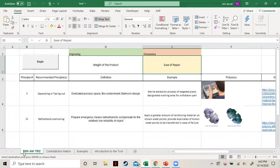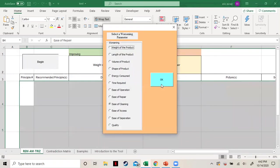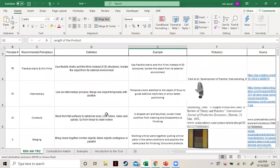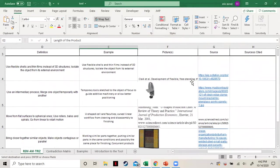You go to the sheet REM AM TRIZ and start by clicking Begin. This slide is where you select your improving parameter — your Y axis. We'll go with time required for this one. Click Next. Now we choose the worsening parameter; let's go with length of product. Click OK. As you can see, a few principles show up, each assigned a number and a name. We include a brief definition, a short example, and a visual aid or link to a helpful resource. Sources are also listed.